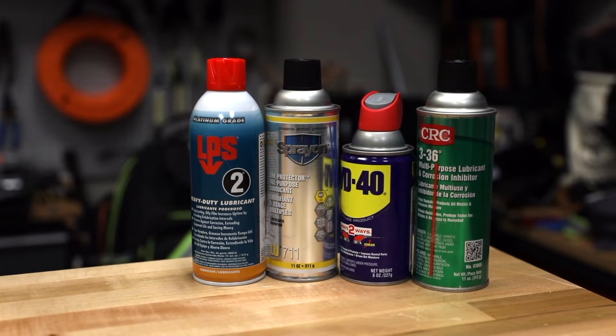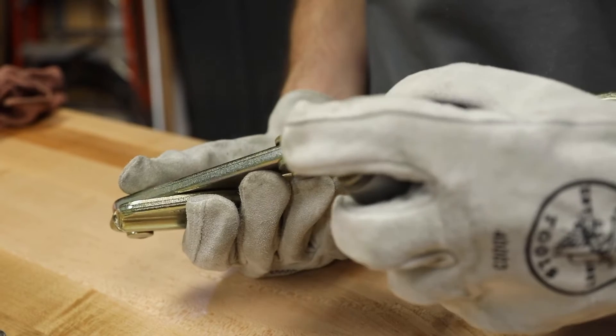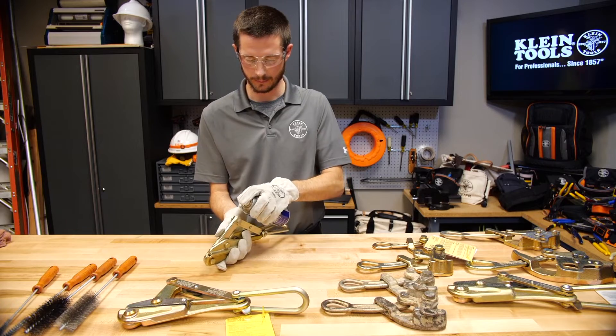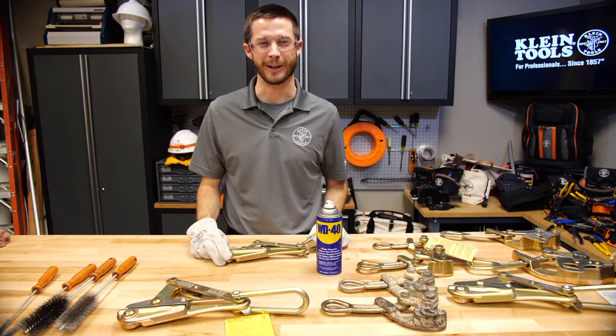A general spray cleaner degreaser can be used. First I will spray between each rivet and cycle the grip a few times so that the degreaser can penetrate.